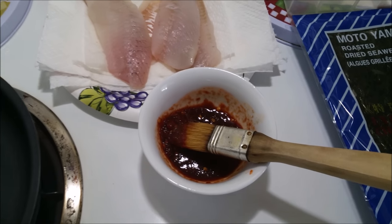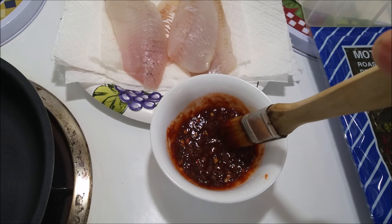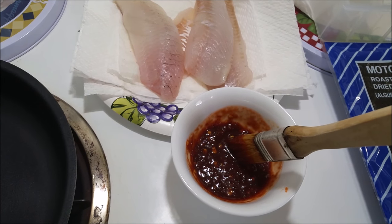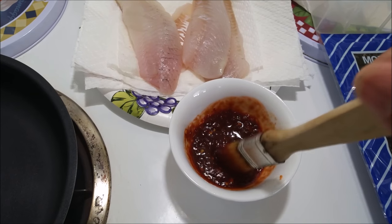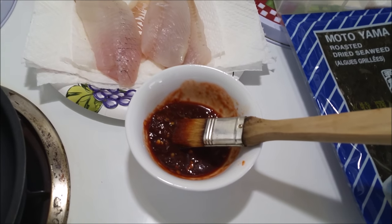I already mixed a sauce for it: one tablespoon of soy sauce — the Maggi seasoning or any soy sauce — and two tablespoons of the chili garlic sauce. I like mine spicy, so that's why it's kind of red there. I add a lot more chili. Just mix it according to what you like.